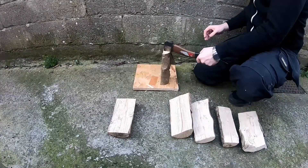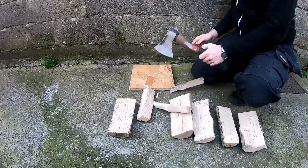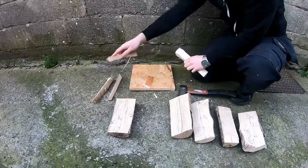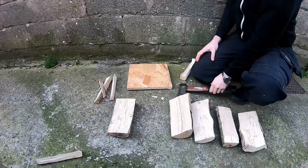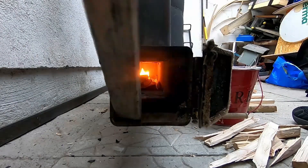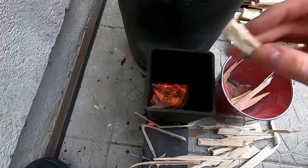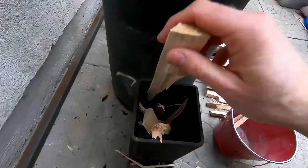In preparation for the rocket stove I have to chop it up into smaller sticks so it will burn properly. I then also have to pre-heat the rocket stove a little and add small chips to get the embers going before adding in the bigger sticks.